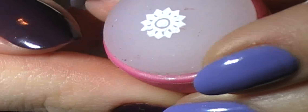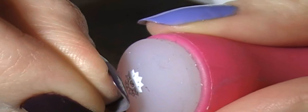It's still pretty shiny and wet, and I'm going to try to stamp now — straight up and down.